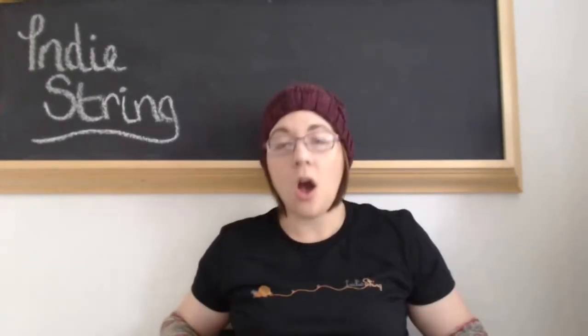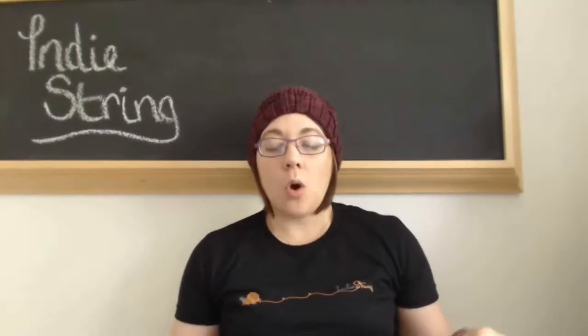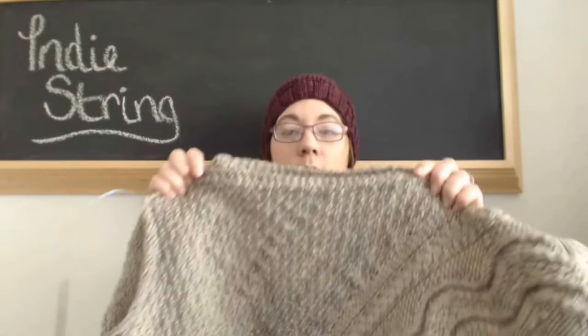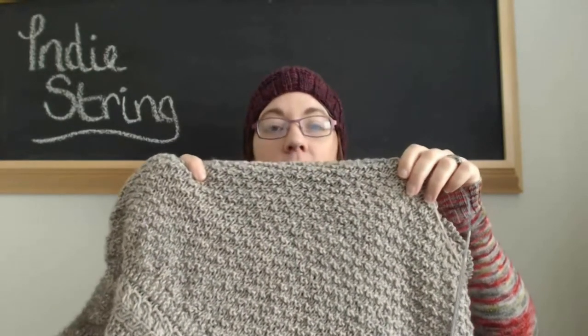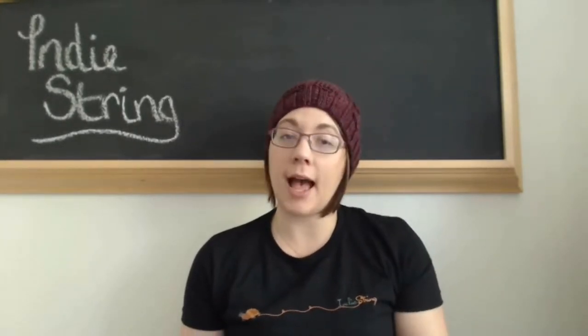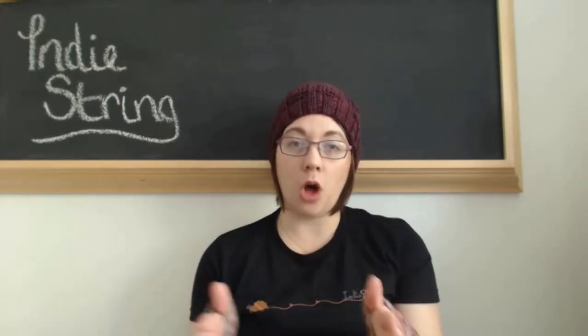The mods that I did on this are the most common mods that many people did. If you go on Ravelry and look at the finished objects for this pattern, there are a lot of helpful notes, and the majority of them deal with the main section. The main section of the pattern is a nice, wonderful, textured pattern — it's a moth-stitch smock look, achieved by knit and purl. The pattern called for you to do the knit-and-purl section on the right side, and then on the wrong side, you would purl all the way back for a rest row.